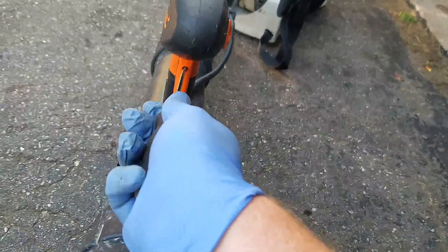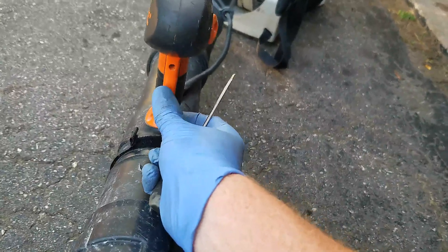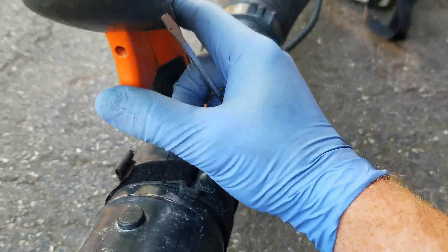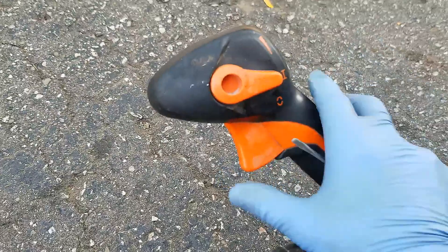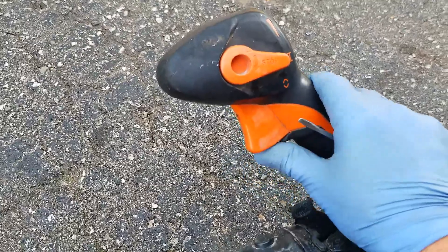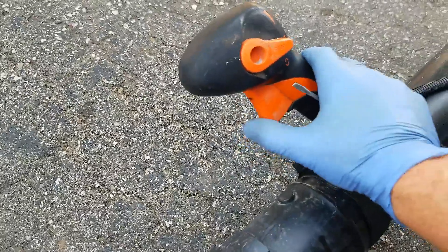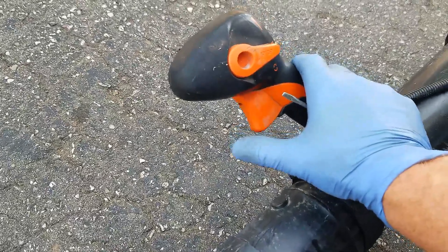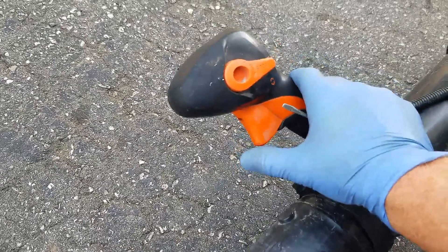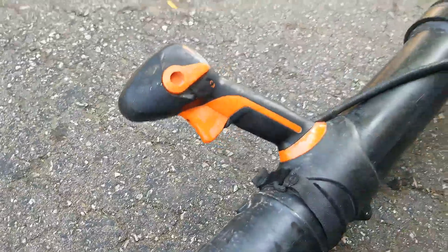Like I said, there should still be a little bit of slop, but very little — that's much less slop than I had before. Yeah, that might be too much because it's actually not allowing the idle to come back down — oh yeah, it is. All right, let's try this out and see if it's made any sort of difference.